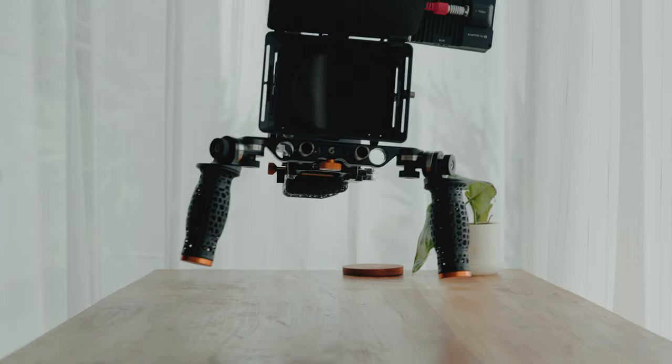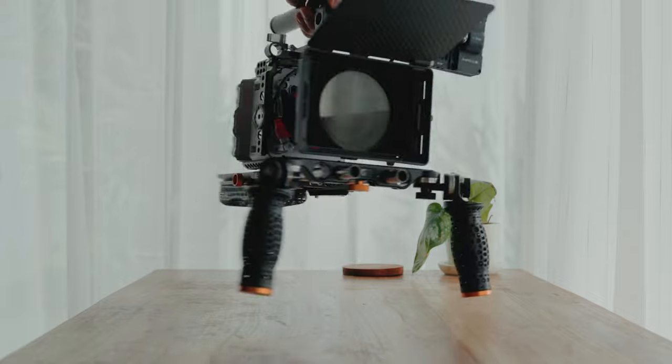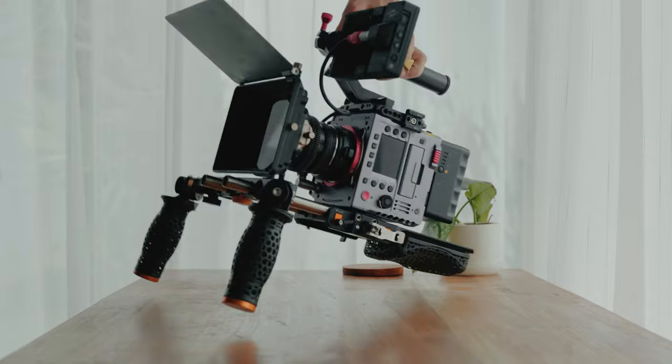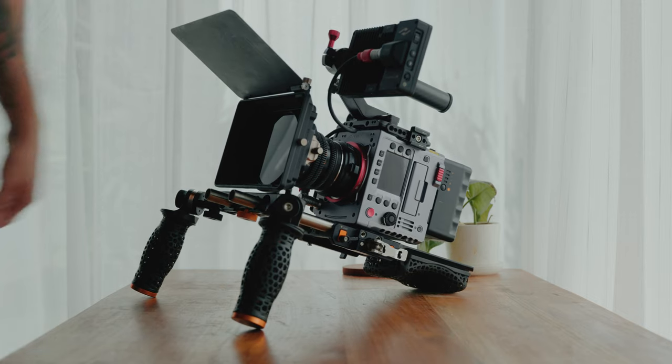So this is a little overview of the system. I have a few different setups that I use. The first setup is with the shoulder pad attached in the back, which allows me to use the base plate and put the camera on a tripod quickly while always having the shoulder pad on.